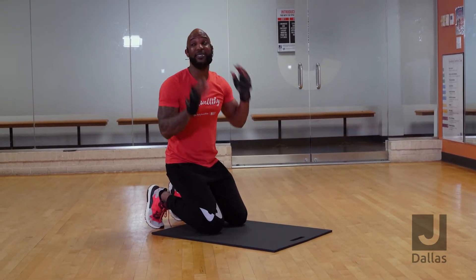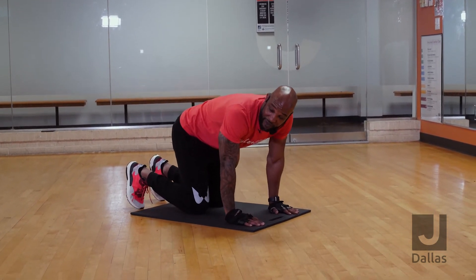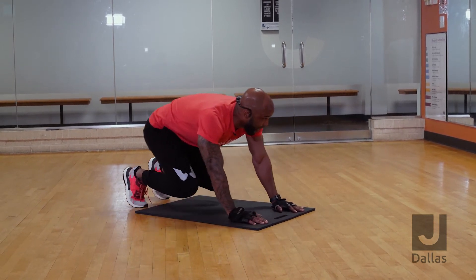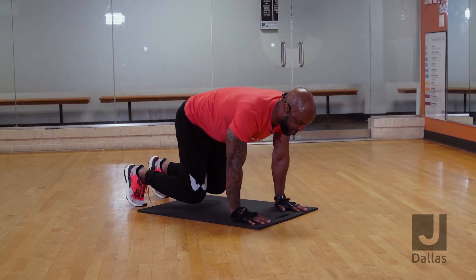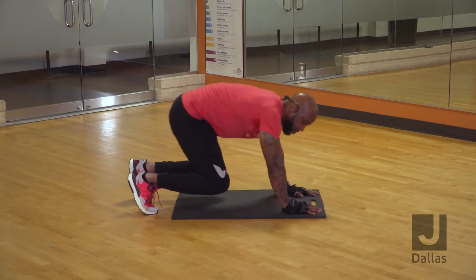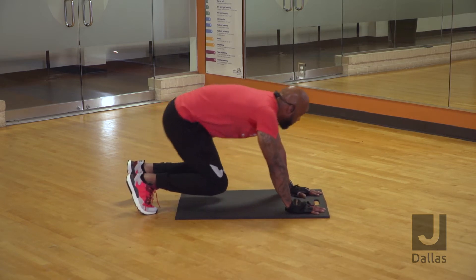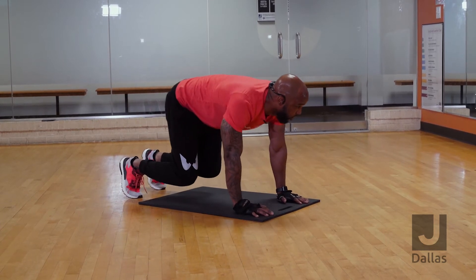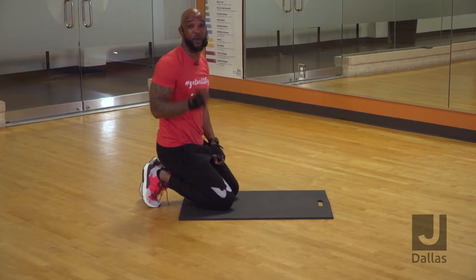Once you finish that, you're going to stay in that position. Now we're going to get a little bit of flexibility. You're going to bring your knees up, sit back on your heels, and then come back to that middle section, squeezing that stomach. You're going to do this 10 times — back, squeeze, back, squeeze. 10 reps of that.